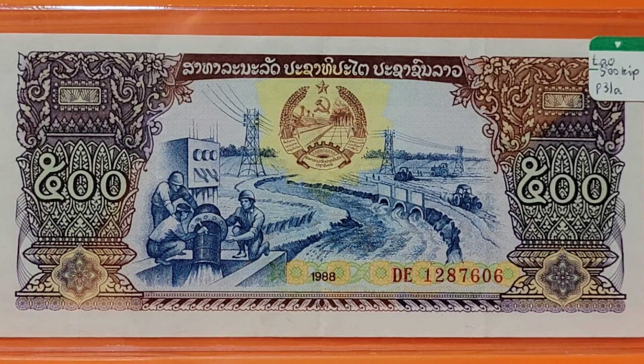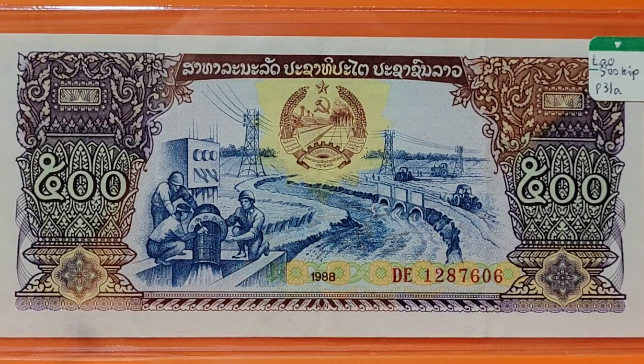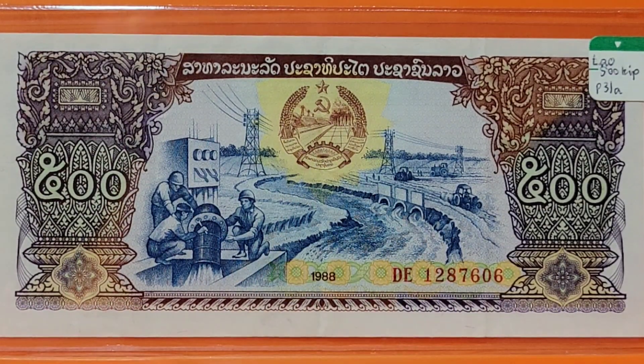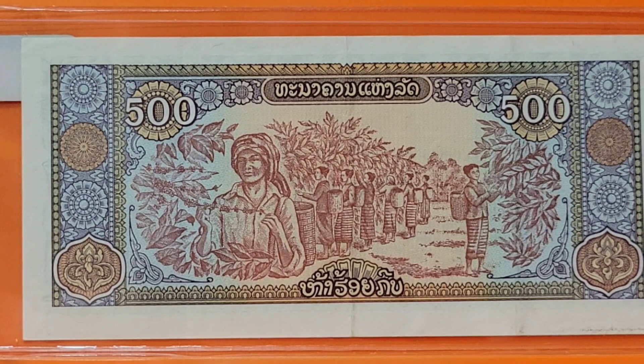This is from Laos — a 100 or 500 kip from 1988. On the note we have water, electricity pylons, and tractors plowing fields. Over here it looks like there's a harvest — they may be harvesting tea or coffee. I'm going to have to figure that one out a bit more, maybe do a specific video.